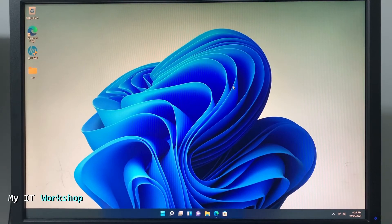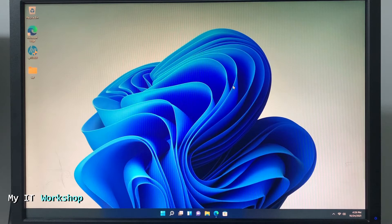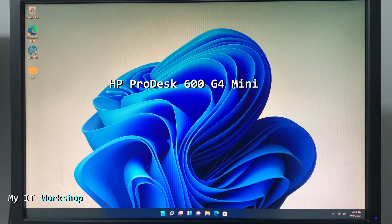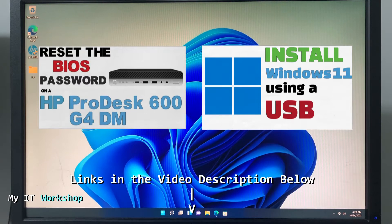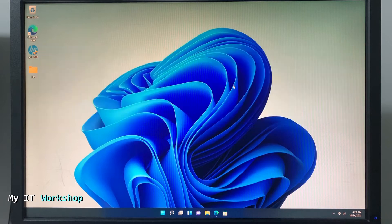Hello and welcome back to my IT workshop, this is Alvin. In this video I'm going to show you how to upgrade the BIOS version on an HP 600 G4 Mini. I've done videos on this model before — resetting the BIOS password and upgrading to Windows 11 — links in the description. This process is similar for any other HP model.